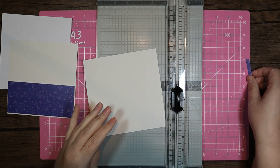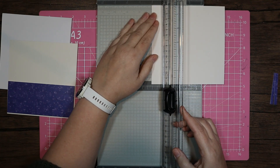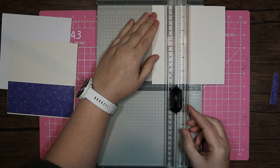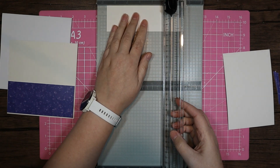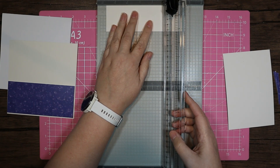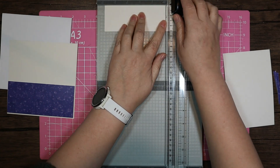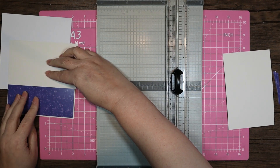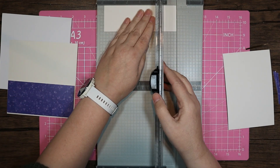I'm going to take another piece of this gold and cut a piece — I'm going to go two inches by five and three quarters. Actually I might as well go two notches under the six, because at the end it would be gold anyway, so I might as well make it the same as that layer there — just take a tiny wee piece off.